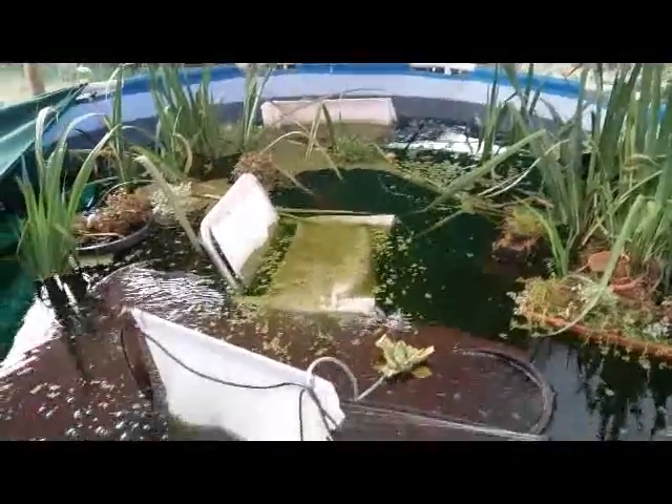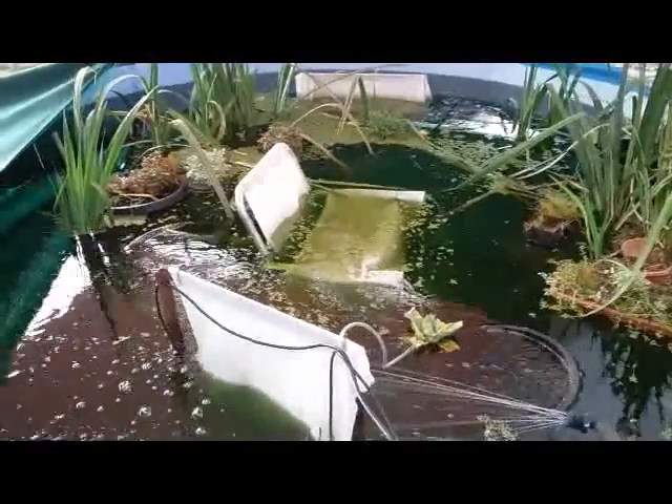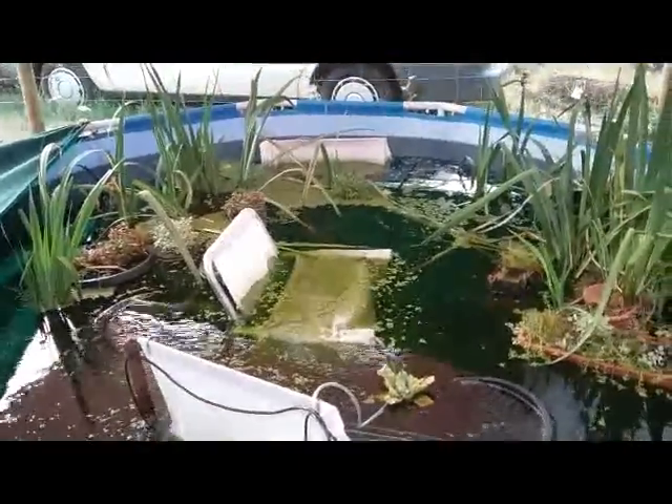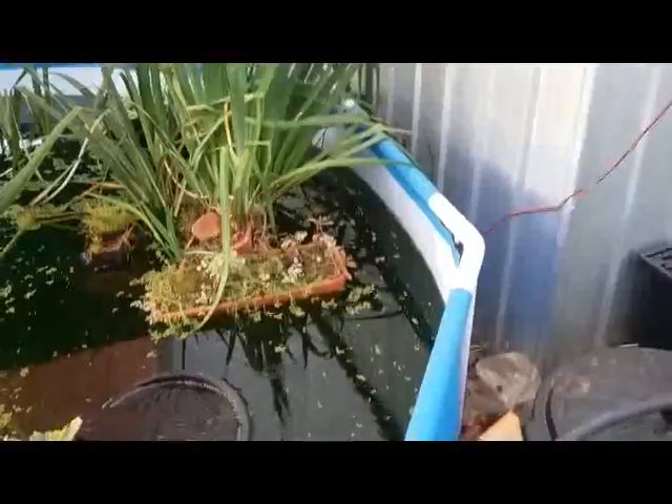I keep on breeding the duckweed in the other ponds and as they fill up with it I take probably half out and put heaps into here. So this is slowly getting more and more — it's only a handful or two at a time but it all adds up. It is a pretty big area in here, so it takes a bit before you start to notice the difference.